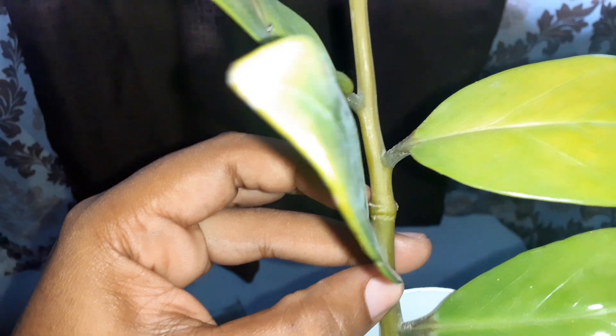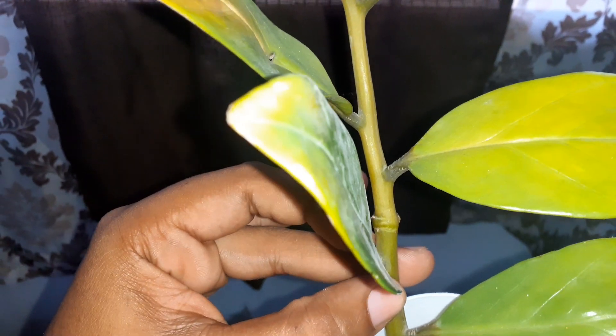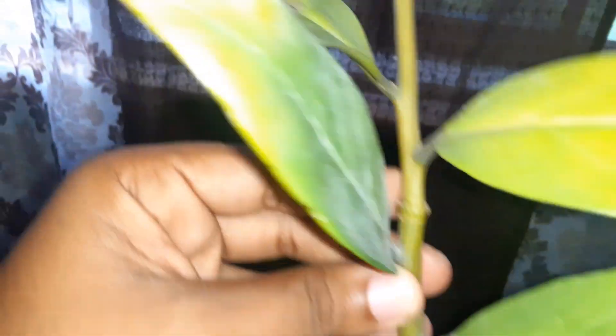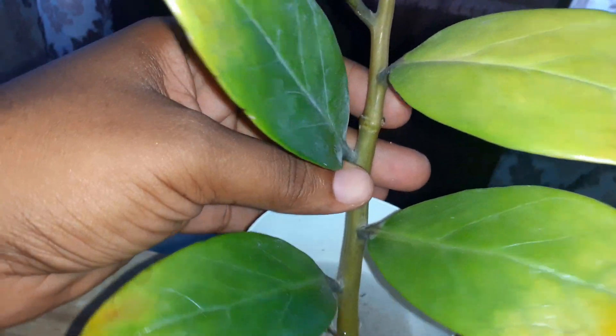I'm gonna cut this section off — there's a node right here, I'm gonna cut it right here. So I have two plants; that's the bottom one, and there's another one there. But I wanted to restore some strength to the plant before I do any transplanting or do anything.